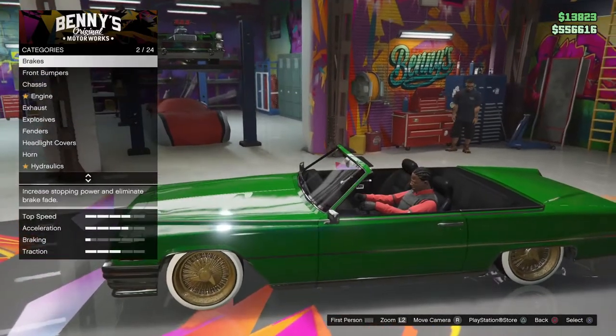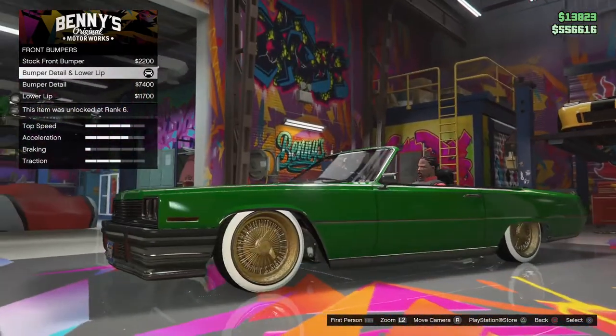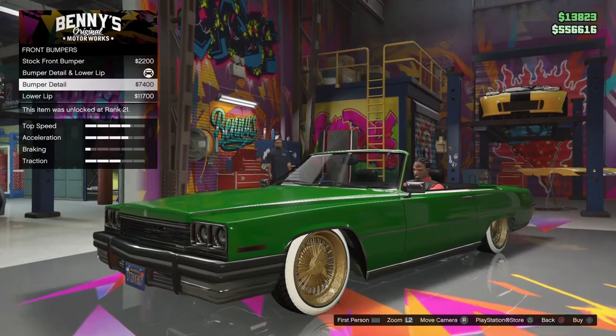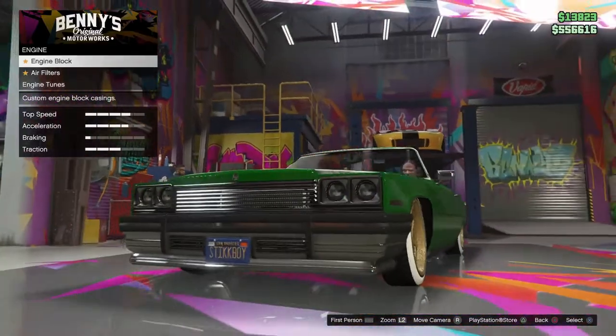I'm about to show you the custom mission options. What you want to start with is the front bumper — get the bumper detail and lower lip. You can get the lower lip if you want to, but I highly recommend the bumper detail and lower lip.